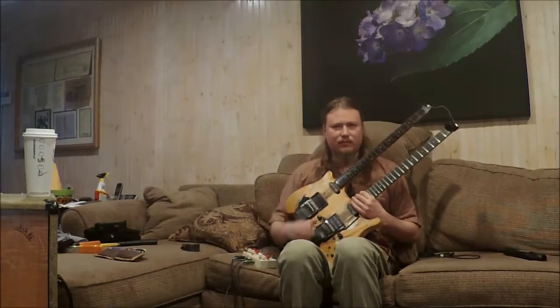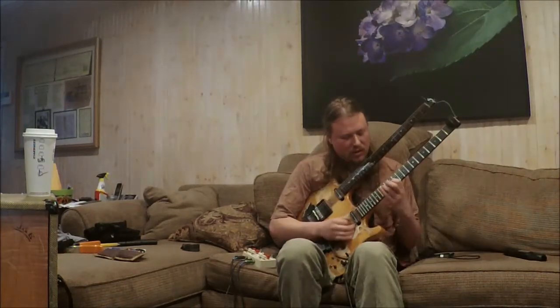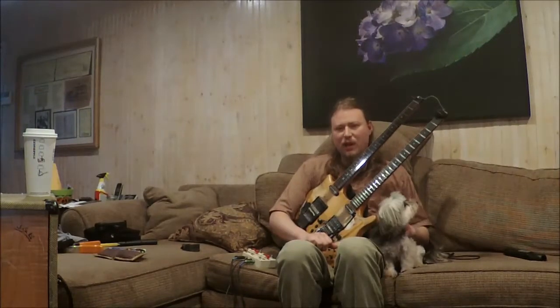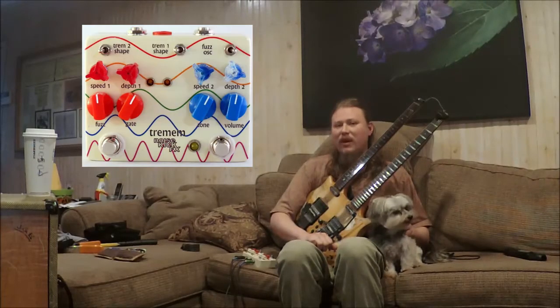Hey, what's up? This is Gabriel Maren from Consider the Source. I'm here today with a Noise Kick FX Trem-M pedal.